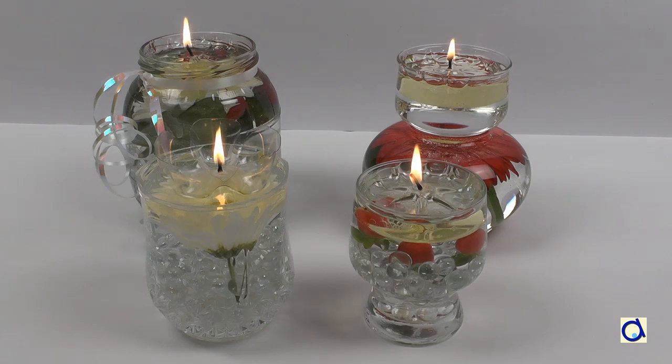To print the illustrated instructions of this project, click on the link below the video and don't forget to visit the Anima Place website to discover other fun projects and ideas!